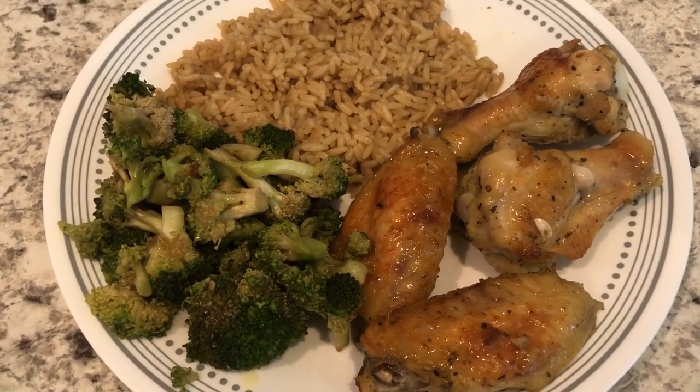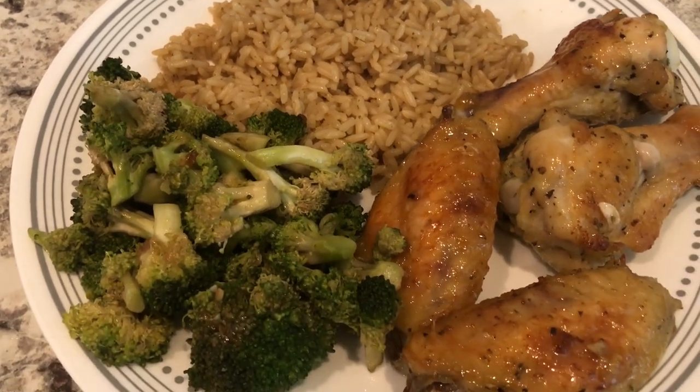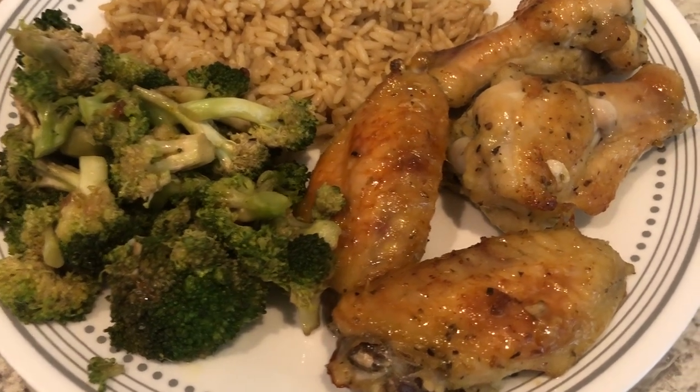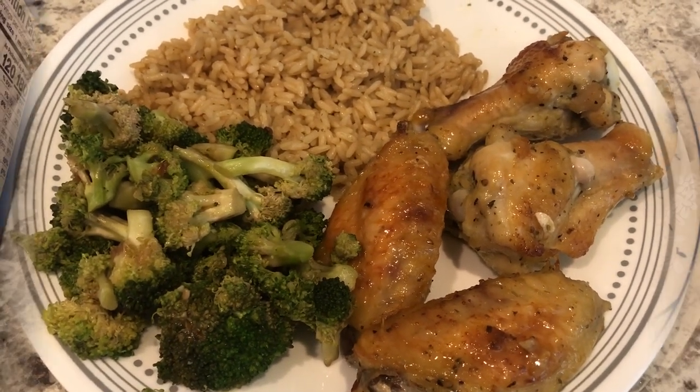Here's our dinner - there is the rice, and I had some leftover broccoli in the fridge that I needed to use up, so I got that too. And of course here are the chicken wings, which have a pretty good flavor. This is what we are having for dinner tonight.